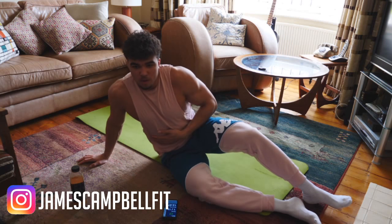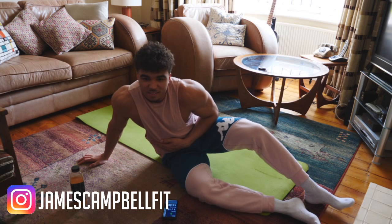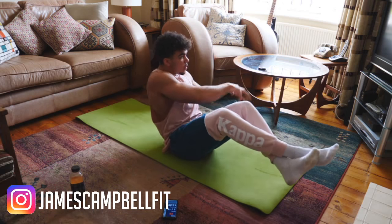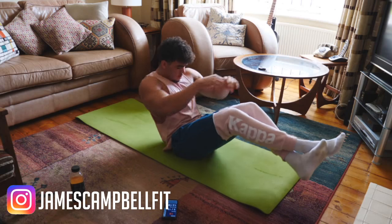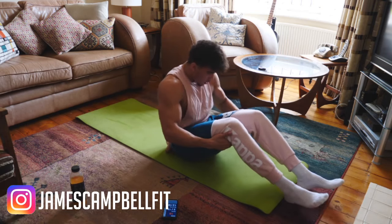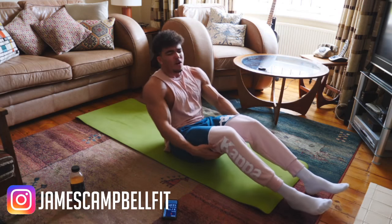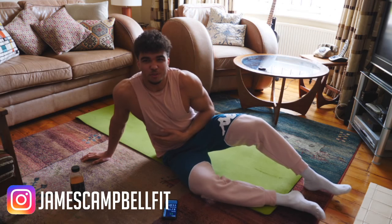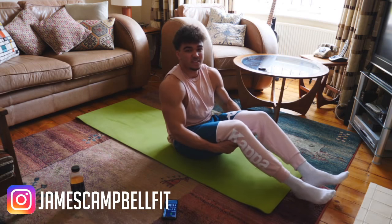That was round one — 30 seconds. Get ready, round two, 3, 2, 1. I had to put my feet down halfway through that one — there was no chance I was keeping them up. That was round two, we've got one more round. We might do a fourth one for fun, but we'll see. Get ready, last one — 3, 2, 1, let's go.